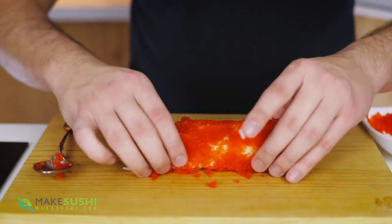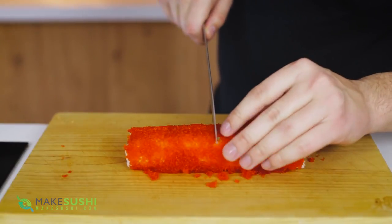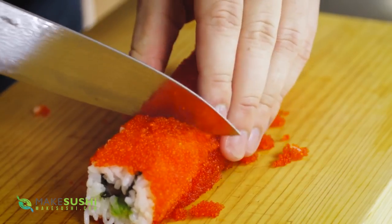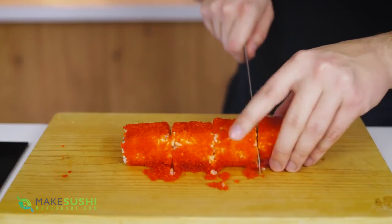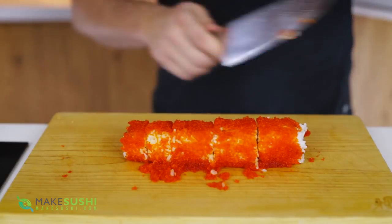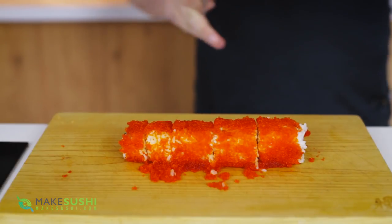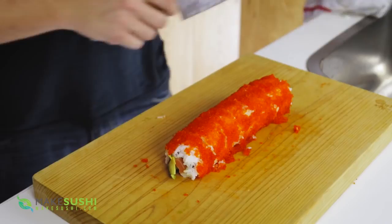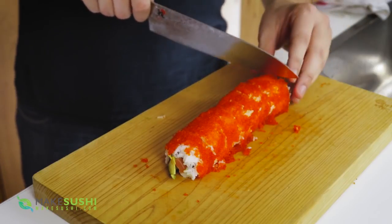Once all the sides are nicely covered just like this, it's time for cutting. Take your extremely sharp knife and cut it in the middle just like this, then clean your knife on a wet rag — this will help remove the rice and make your knife slide through the roll. Cut the halves into quarters, and in between each cut really clean your knife so that it slides through. Then take the quarters and cut them into eighths — so four cuts. It's important to have an extremely sharp knife to cut sushi rolls, otherwise they break apart. So get a good quality knife or learn how to sharpen your knives with a wet stone.